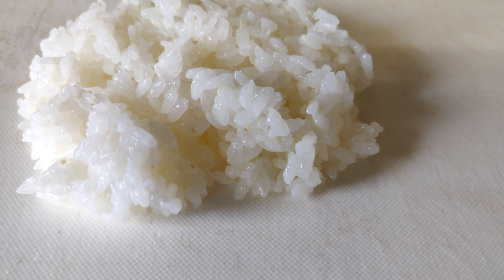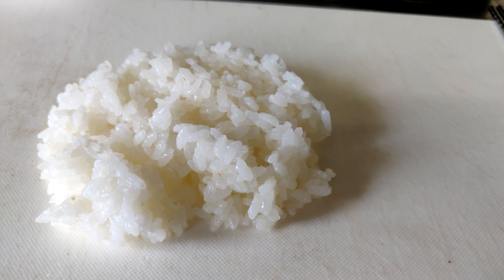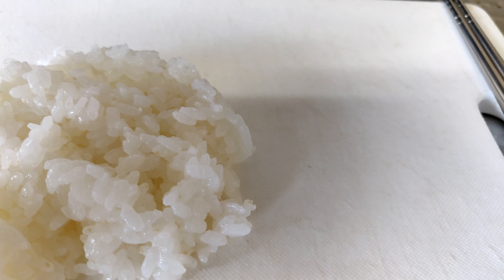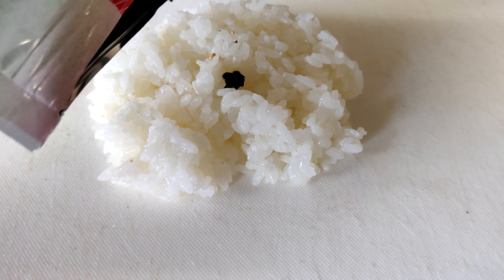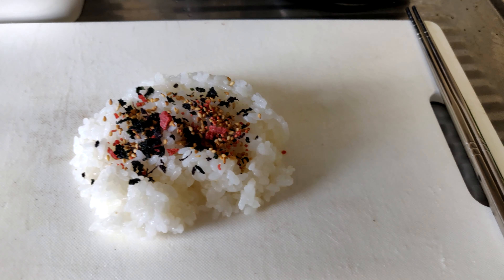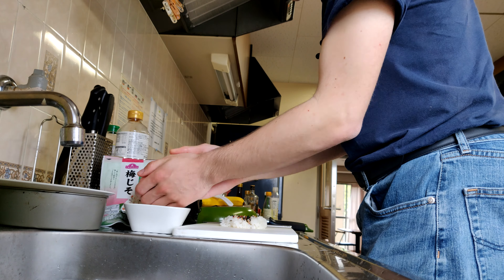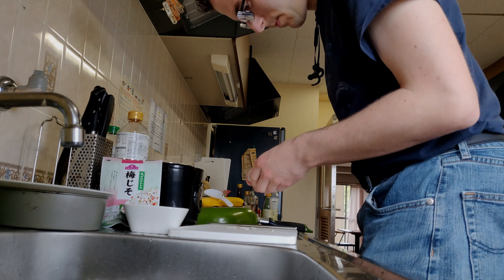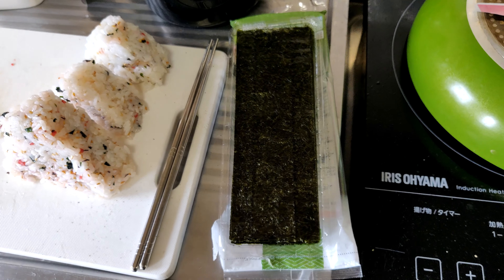I scooped a little bit of the rice out onto this board here, and now I'm gonna add a little bit of this furikake. Hopefully I don't put too much in because I'm trying to hold the camera at the same time. Okay, I don't know — that looks like it might be enough. Keep in mind I've never done this before. Let's mix it up.